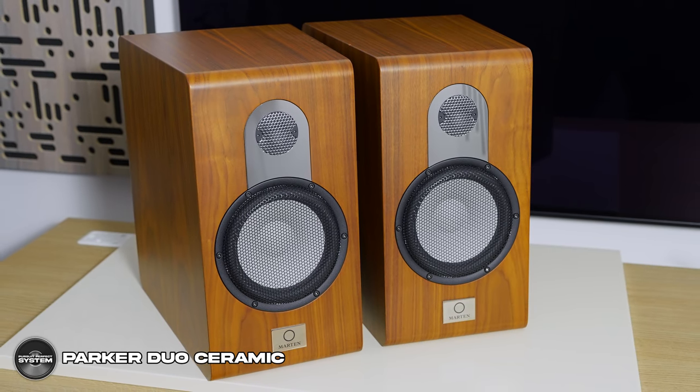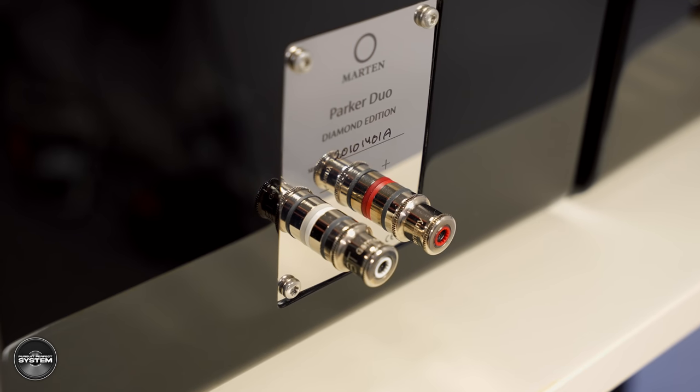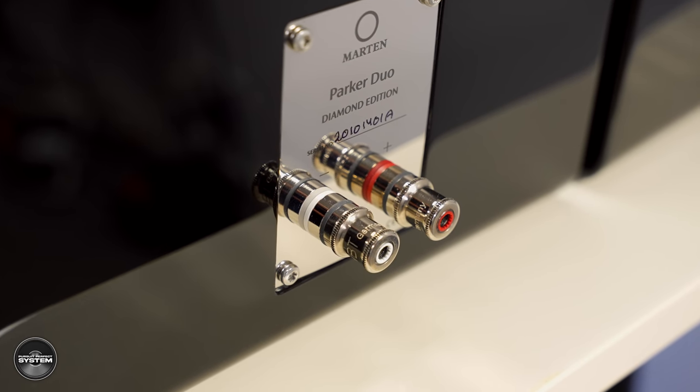All other specifications are the same: 200 watts rating, 88 decibels sensitivity. Another difference is the speaker cable binding posts — Marten are using a higher quality connector from WBT with the diamond edition. So the three main differences are the diamond tweeter, the copper foil capacitors on the crossover, and the speaker cable binding posts.